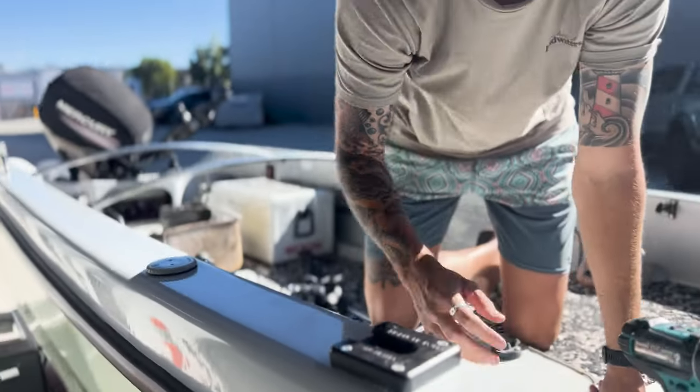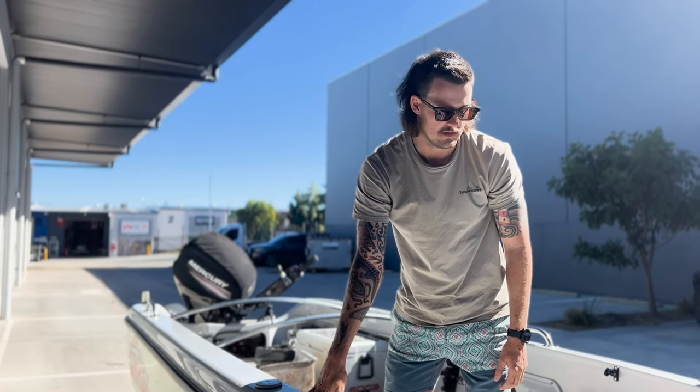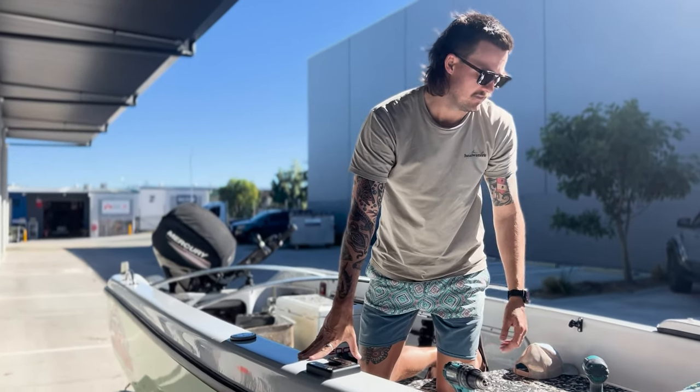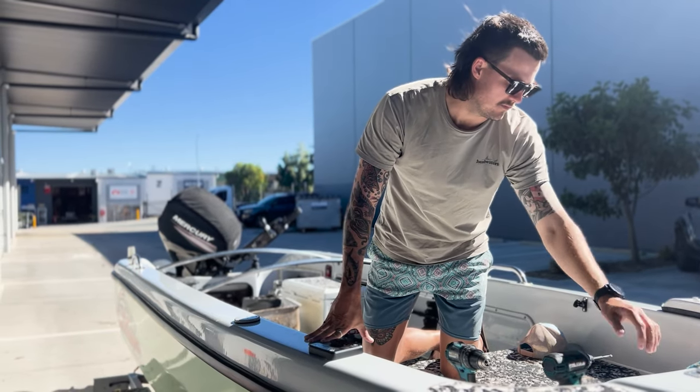I was lucky that Rob and Tommy at Sunshine Coast Marine Electrical Doctor had one in stock so I didn't actually have to order one in from Brisbane.